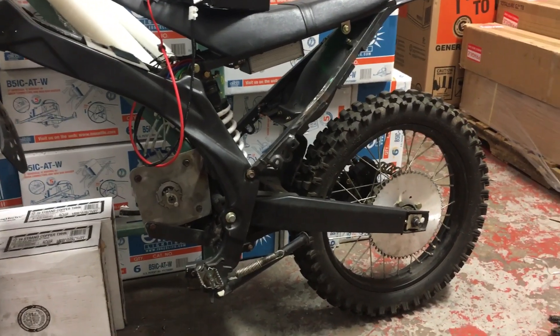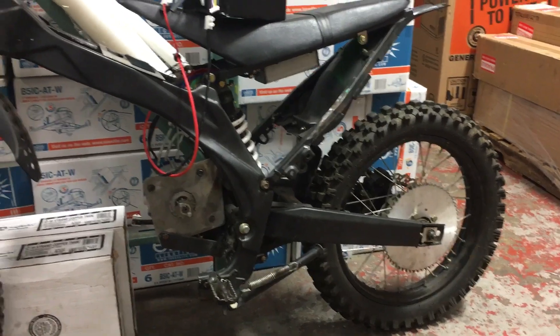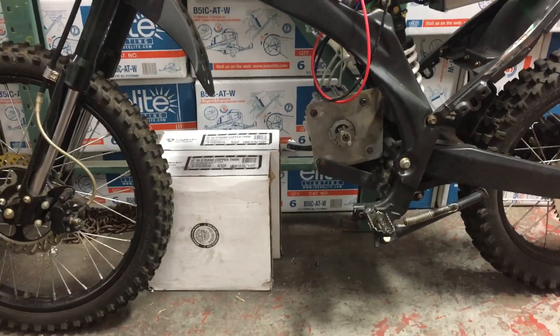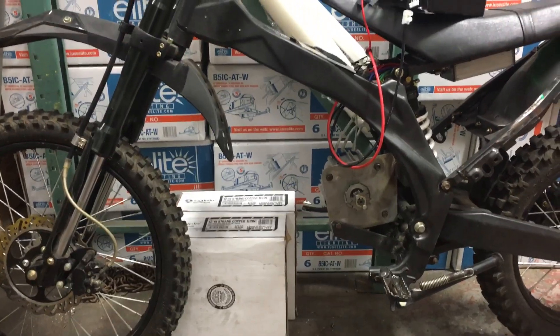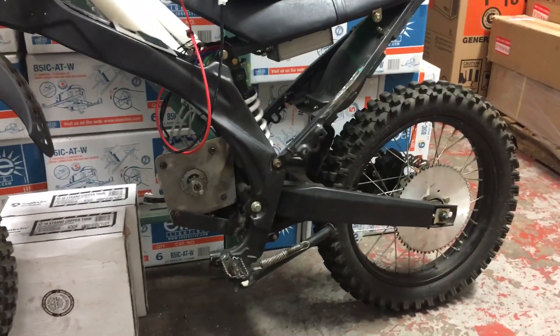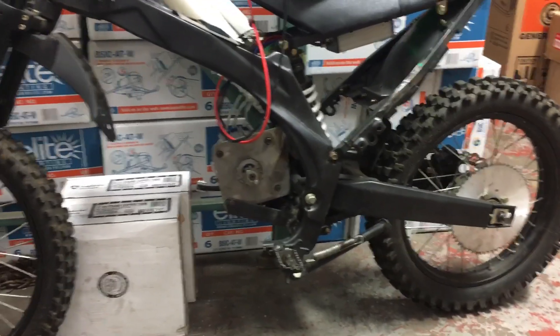A little progress for everybody that was following this Apollo 250 electric dirt bike conversion. The BHT motor was a little too small for this heavy bike, and I decided to upgrade to the Denzel 7500 motor.